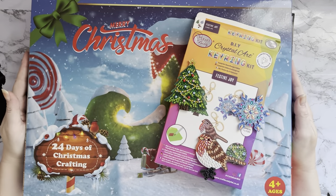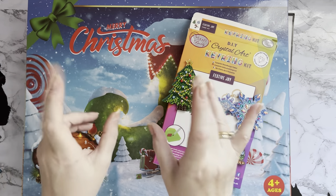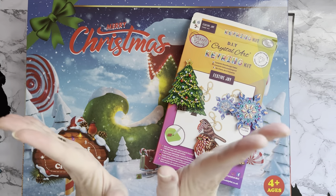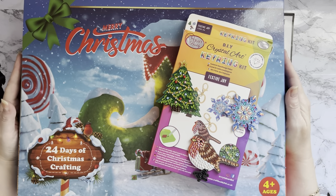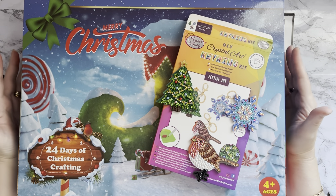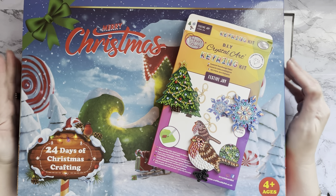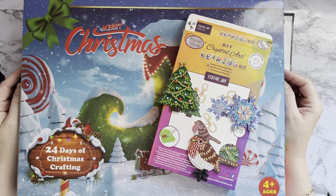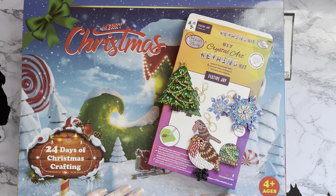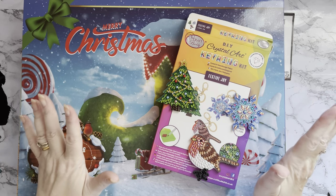Hi everyone, Liz here - thanks for stopping by! It's the 24th of December, happy Christmas Eve. Christmas day is tomorrow, I cannot believe how fast December has gone - I think it's the fastest year ever. I don't know whether it's because I've been trying to get all these diamond paintings done, and I am still diamond painting.